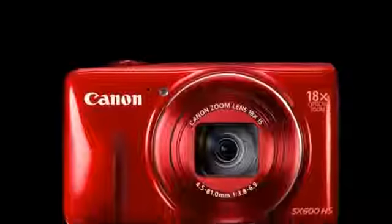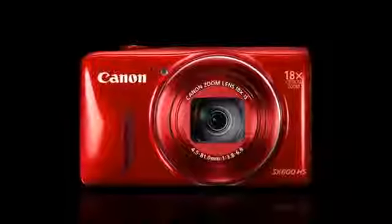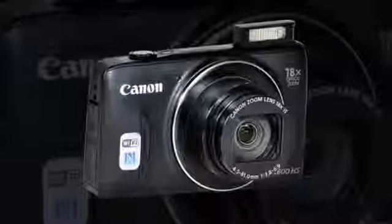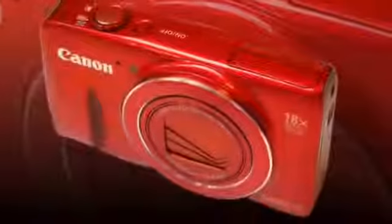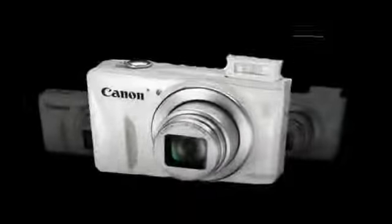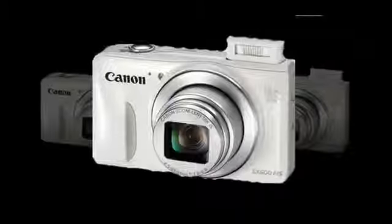Thankfully, lens shift image stabilization is included too, which combined with the sensor's maximum ISO 3200 sensitivity should ensure sharp shots at extreme focal lengths and in low light. The Canon PowerShot SX600HS sensor itself is a half a point three back illuminated, high sensitivity CMOS device with 16 million effective pixels, and is paired with Canon's aging but capable Digic 4 Plus image processor.